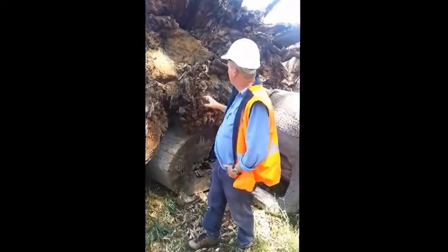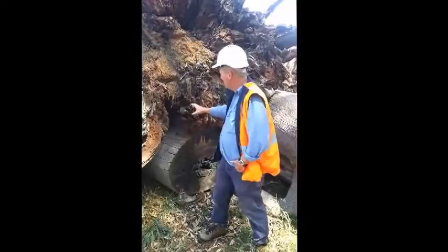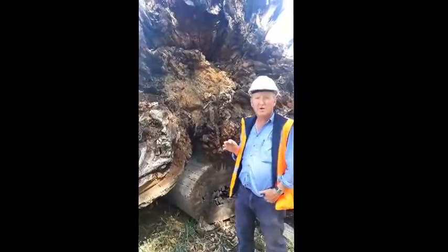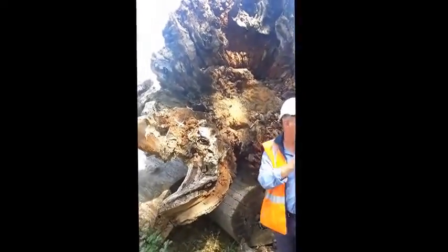As you can see here, the structure of the root ball is ideal for native fish habitat once this goes in the river. The complexity, the nooks and crannies that you're going to get through this stump here is absolutely perfect for our in-stream habitat project that we run here at the moment. These logs are going to be used in conjunction with our fish motels.